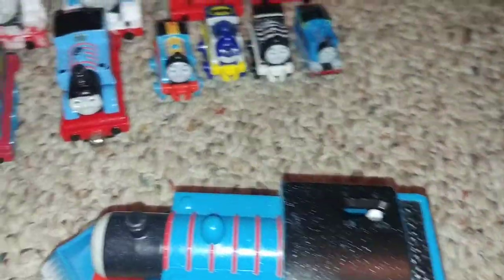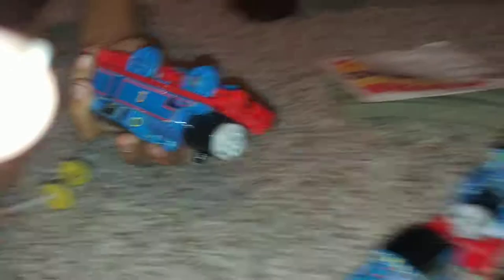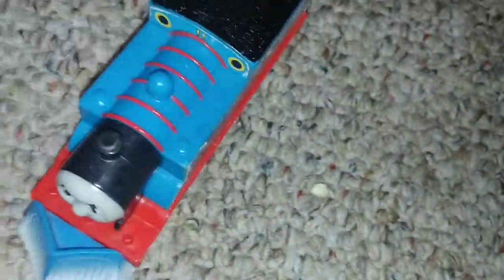Next we have Snowy Thomas. We're missing two coupling rods for this one and two for that one. Here is Snowy Thomas — there's a set over there that he comes with. He's all snowy. We actually spray-painted part of him white. He has a snowplow and he goes pretty fast.